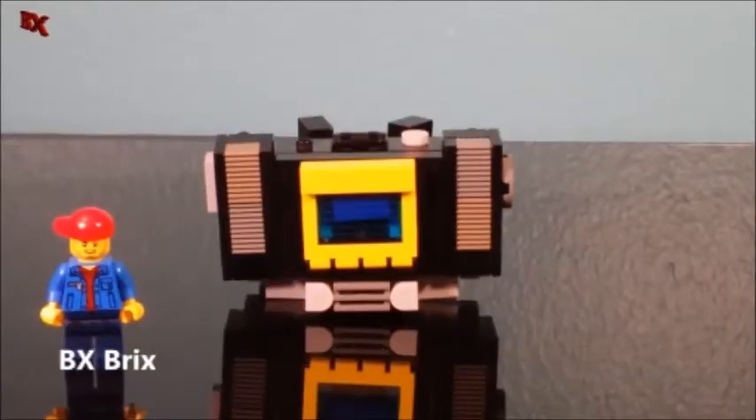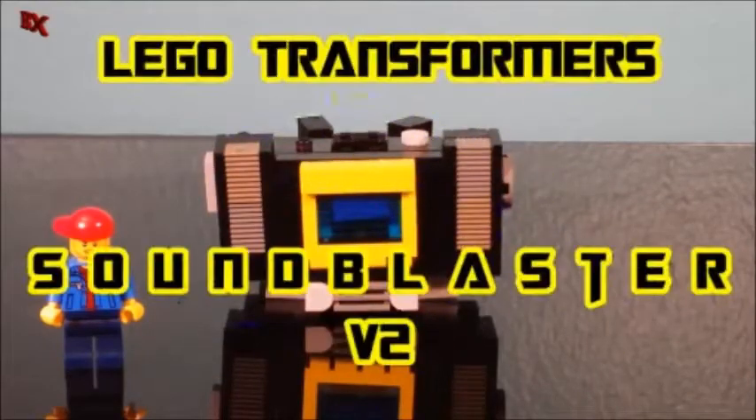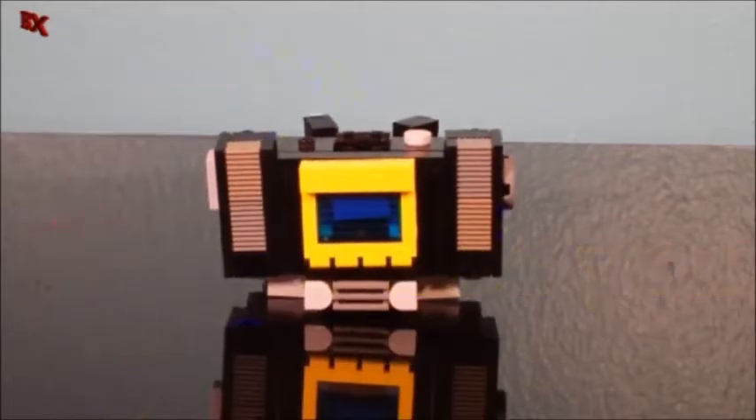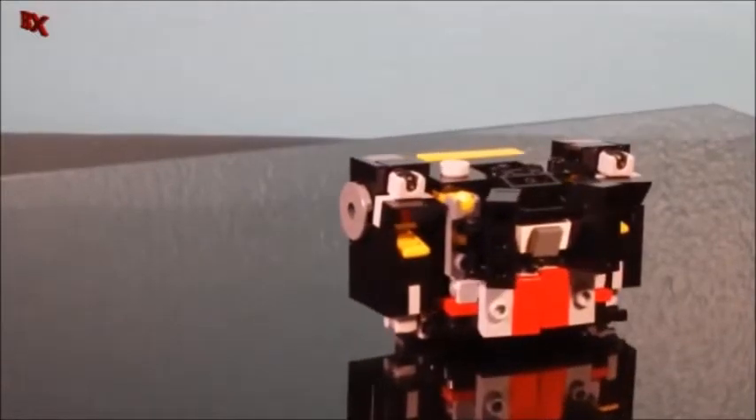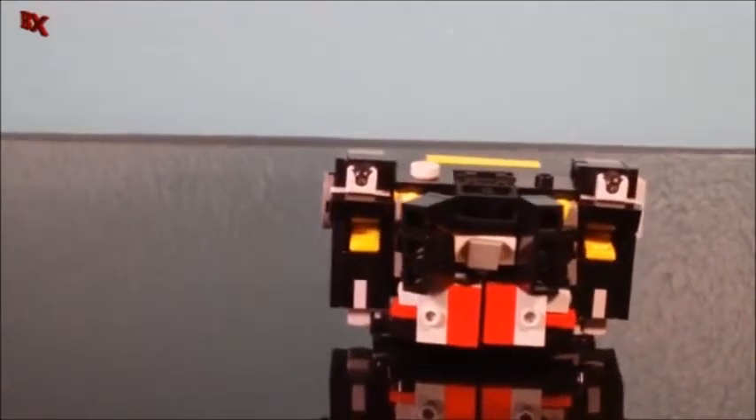Hey guys, BX Bricks back with another Lego Transformer review. Today we have my version 2 of G1 Sound Blaster. Let's check it out. So you already know if I already had a version 2 of Sound Wave, I was definitely going to make Sound Blaster and Blaster, and I might even do a Twin Cast around this time.